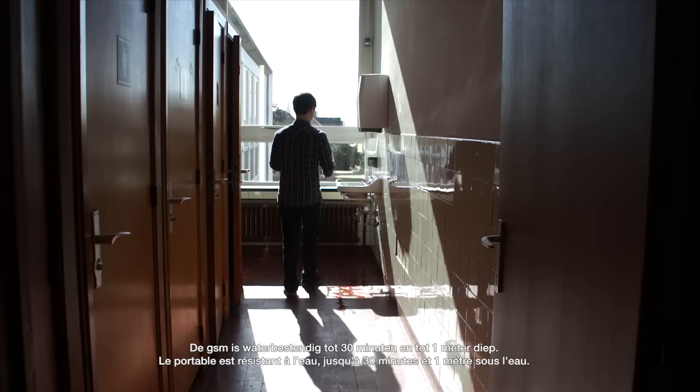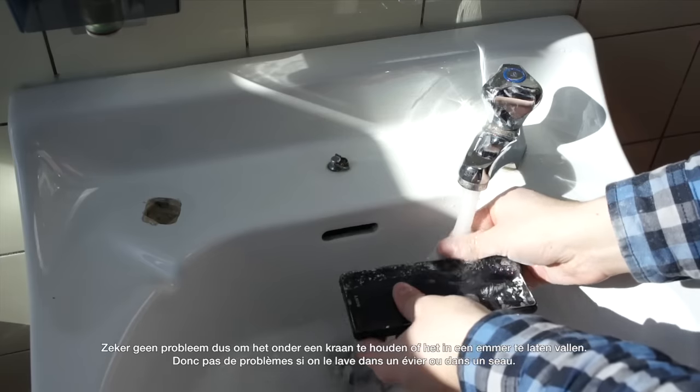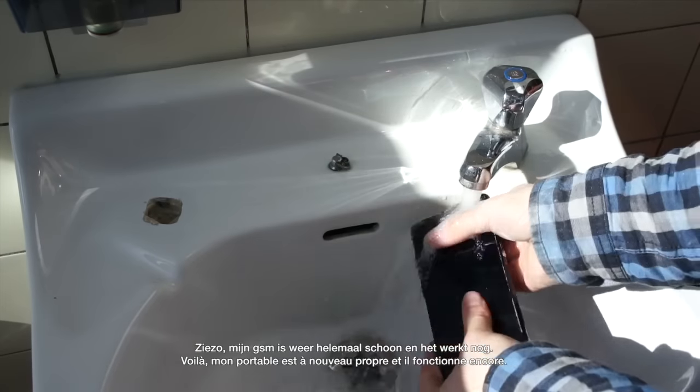The phone is water resistant up to 30 minutes and up to 1 meter deep, so it's really no problem to wash it under a faucet or to drop it into a bucket of water. My phone is clean again and it's still fully functioning.